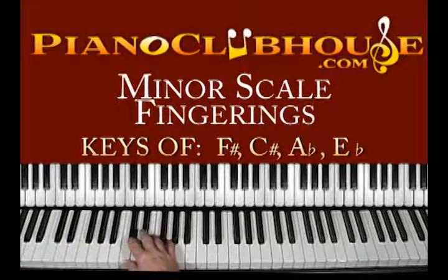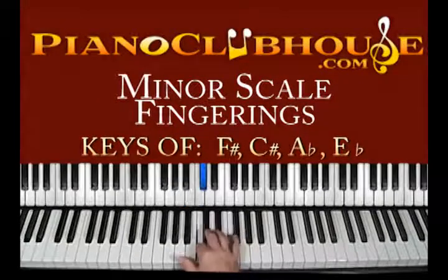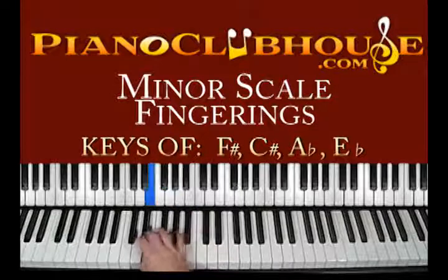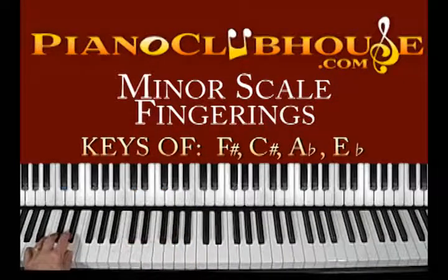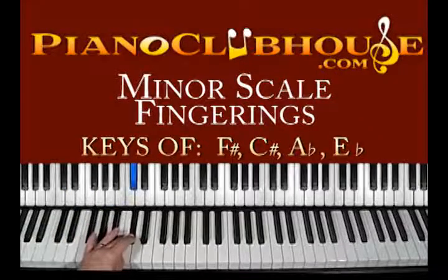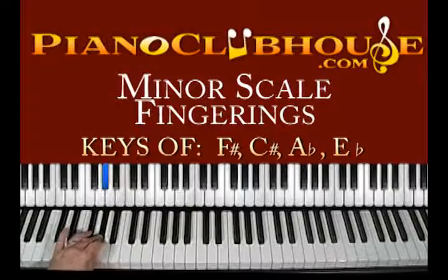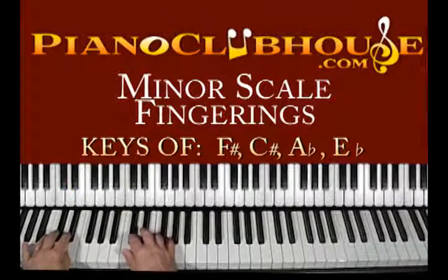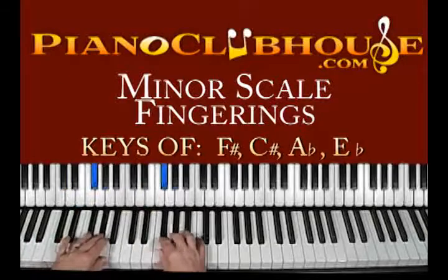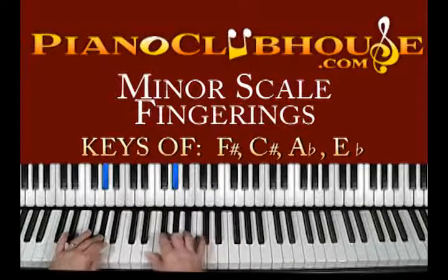Let's do the harmonic minor. So instead of doing the B, we're going to do what's technically called B sharp to C sharp. Left hand — down to B sharp. Now the stretch. Basically B sharp, which is also C, to the A. And that hard tuck right there. Together. And then there's the gap. Hard tuck.